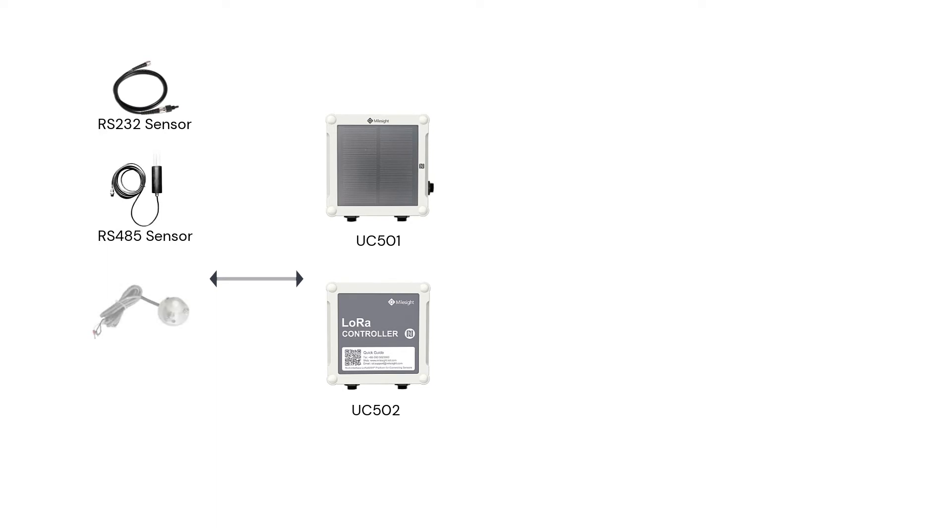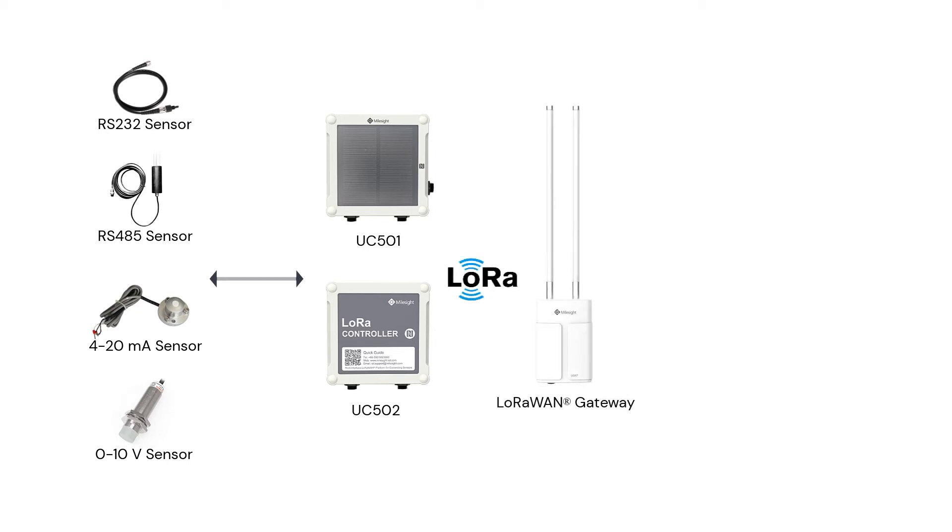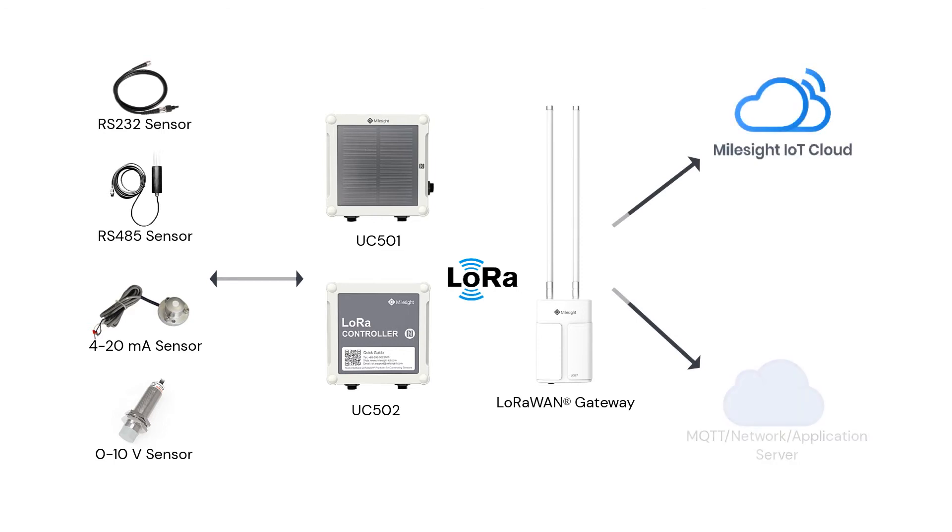Generally speaking, the UC500 series is used for connecting legacy sensors like serial-based sensors and analog sensors. Data from sensors will be transmitted to the gateway by LoRa technology. Finally, the gateway will forward the data to Milesight IoT Cloud or other servers for further development.